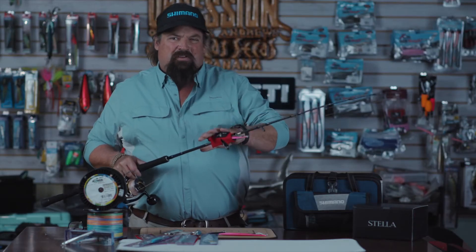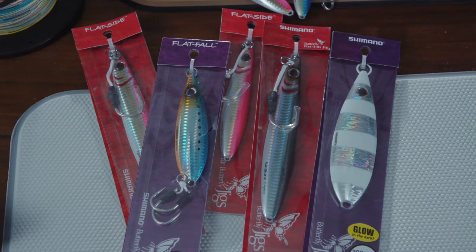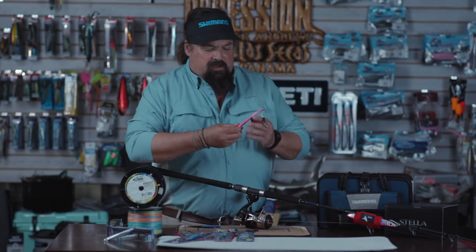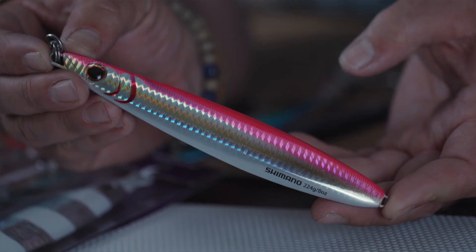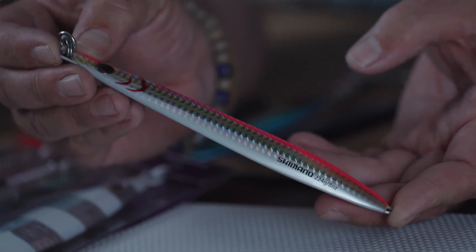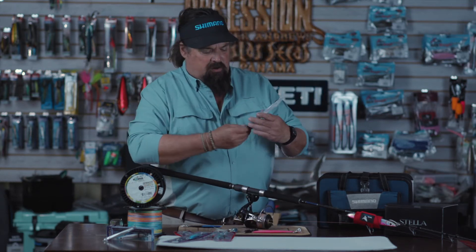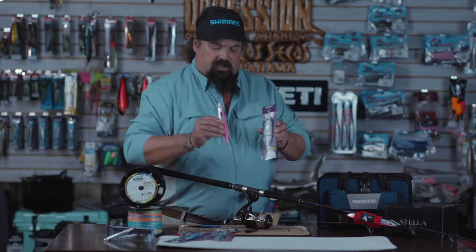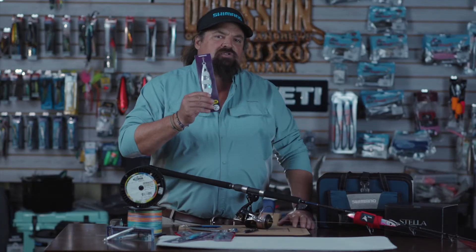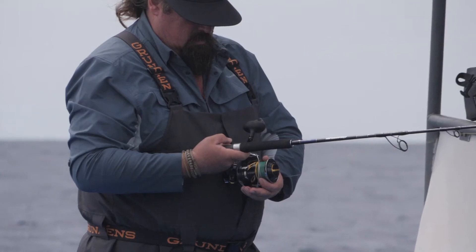You don't want to use a jig heavier than 300 grams for this rod, and the closest you can get to it, the better. We have a couple different kinds of jigs. We have the flat fall, which is more of a speed jig — a knife jig. It's narrow, it drops really fast, and then you work it up the water column on the retrieve. There's another one right here that's called a flat side, and if you notice, it's totally shaped differently. This jig actually works by itself on the way down.